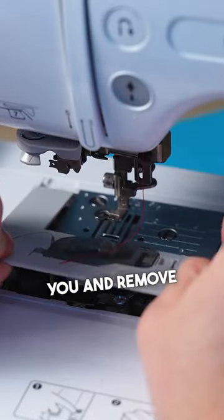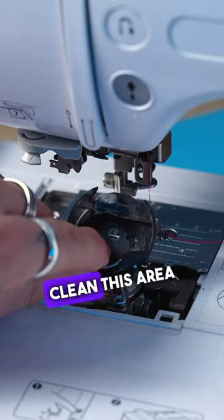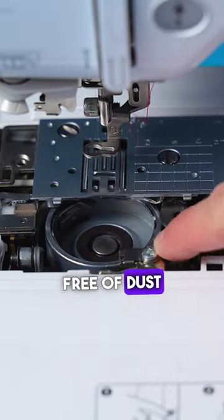Slide the needle plate towards you and remove it. Then lift the bobbin case to expose the race. Clean this area with a brush or a vacuum and ensure it's free of dust and threads.